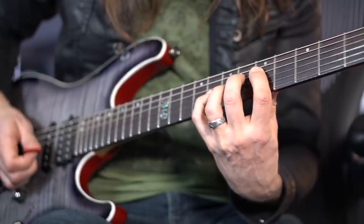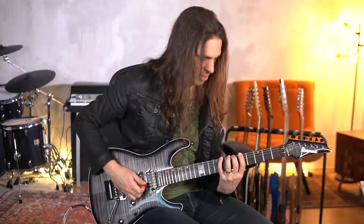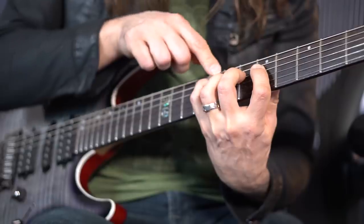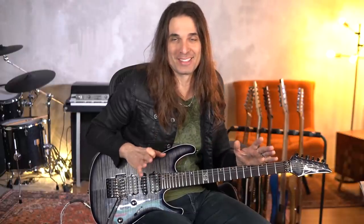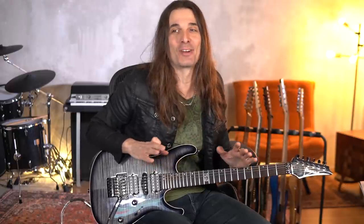So you get very good articulation and also independence of your fingers. Now the trick — you use this at your own risk, and I'm not recommending this — but I will show you the way I did it.